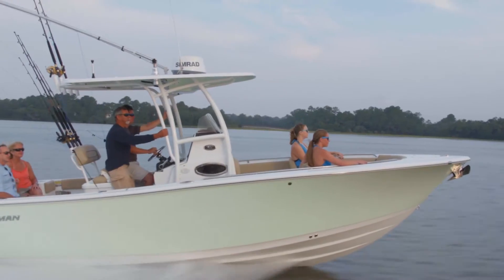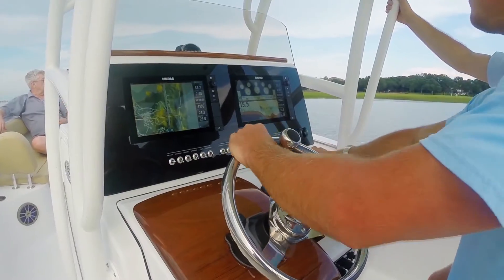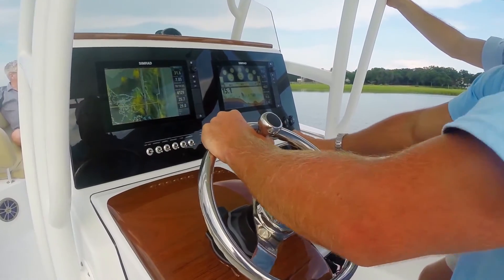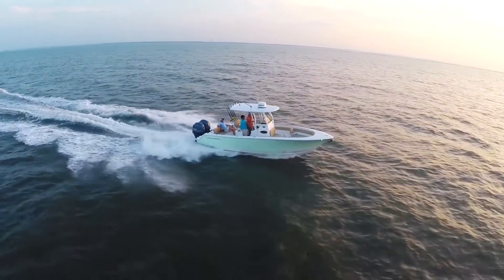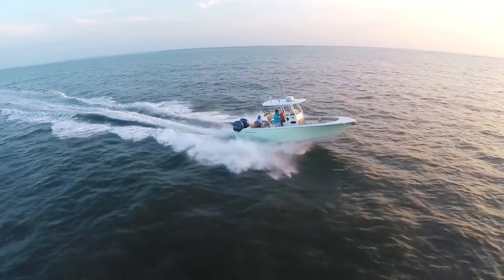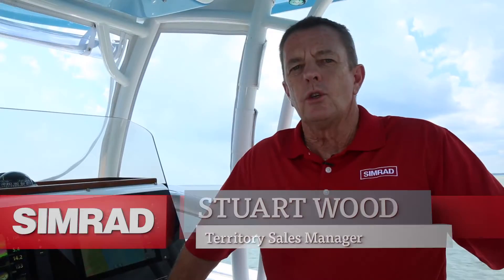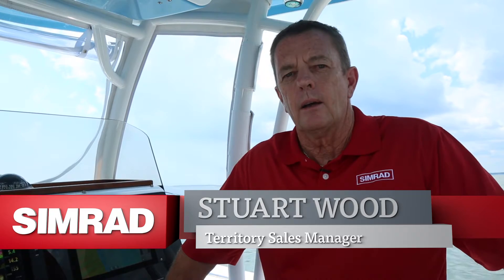Today we're on board the Sportsman 251, which has a factory fitted NSS Evo 2 dual screen system and is equipped with Teleflex Optimus steering and has an SG05 Optimus autopilot processor installed. What we're going to do today is go through the steps necessary to set up and commission the autopilot so that it's functional for offshore use.